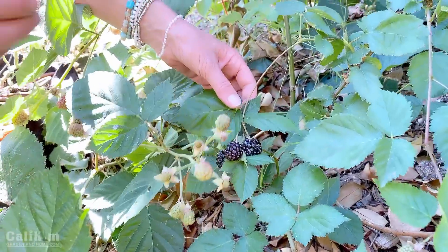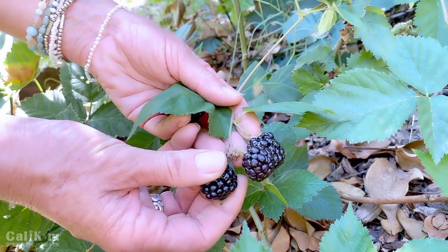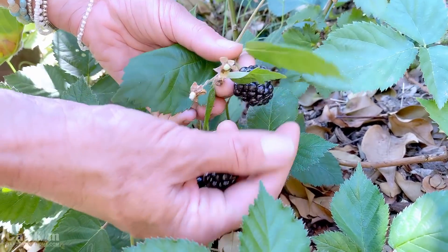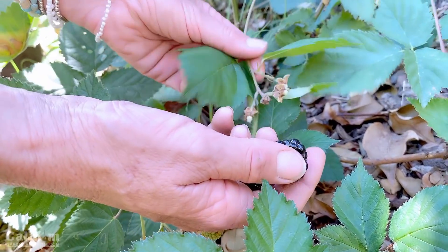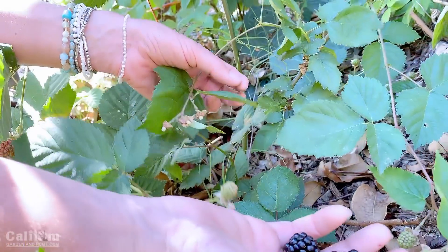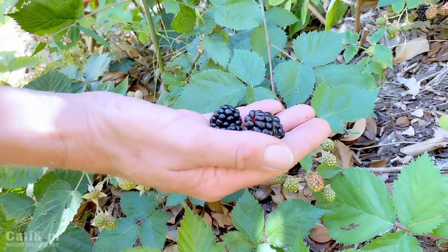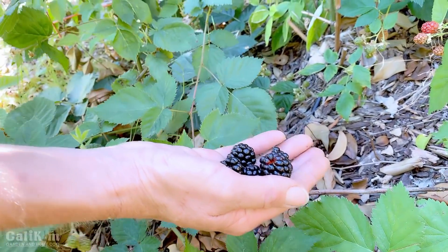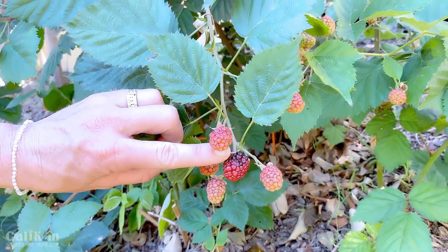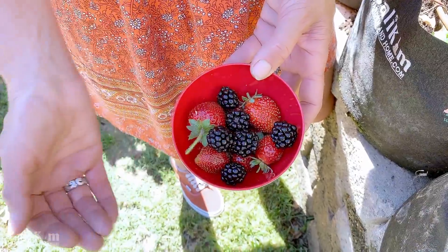Blackberries also like to hide under leaves — oh my goodness! Wow — delectable, absolutely delectable! These are ripe and ready for the eating. That one came off a little bit hard, but that one just fell right off — beautiful little handful! Let me lift up these leaves and see if there are any more. These are looking so pretty here, just starting to turn black. It is going to be a good blackberry year — I have a really good feeling about this. Blackberry cobbler, here we come!